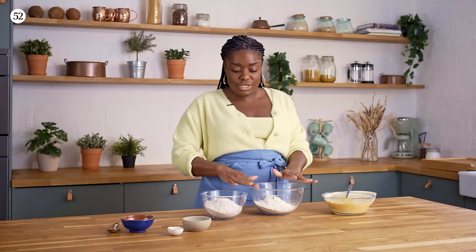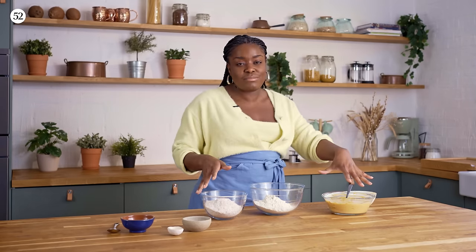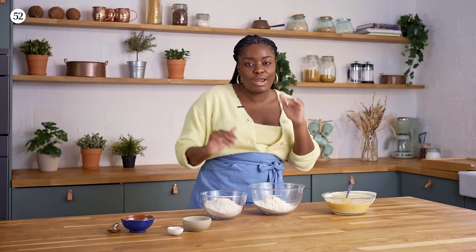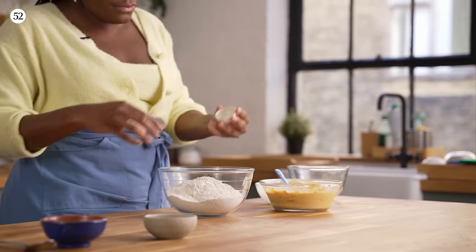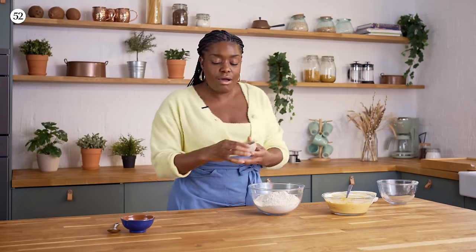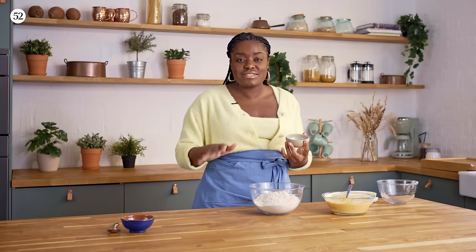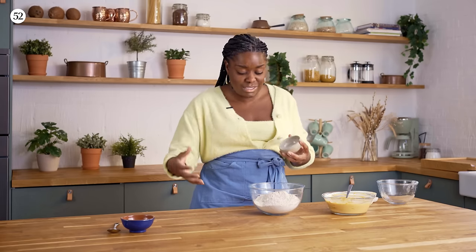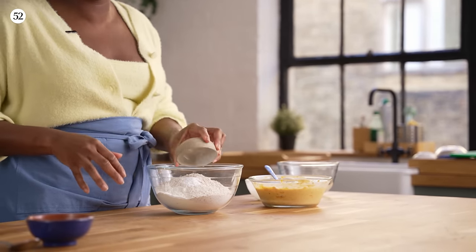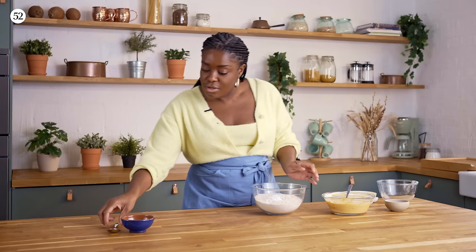On to the flours. I've got a 50-50 mix of plain flour and whole wheat flour. I have made this with completely plain flour and it is still really delicious, but I think the earthiness from the whole wheat really does complement the squash. So do try it 50-50 first, and then you can play around with quantities. I'm going to mix the whole wheat into the plain, and some salt goes in there along with our bicarbonate of soda — this is key. Bicarb is what's going to react with our buttermilk to give a really beautiful rise on our soda bread.